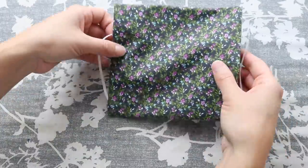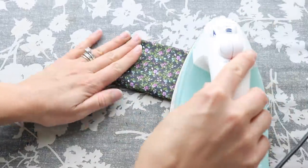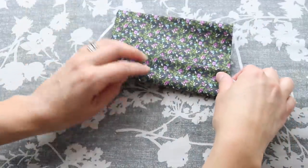Next we're going to make our lines for our pleats. We're going to start by folding the mask in half and pressing, and then we're going to open our mask back up and then fold each side inward and press again to make the guides for our pleats.